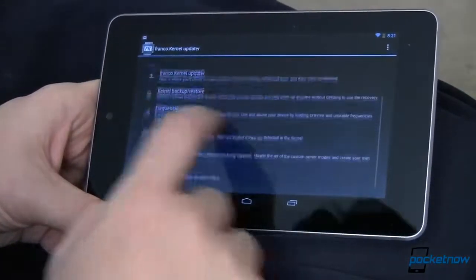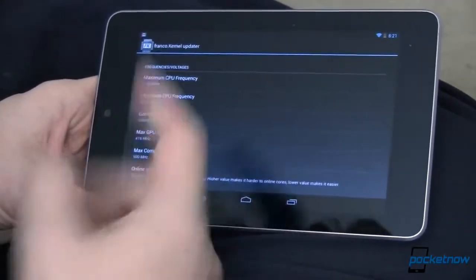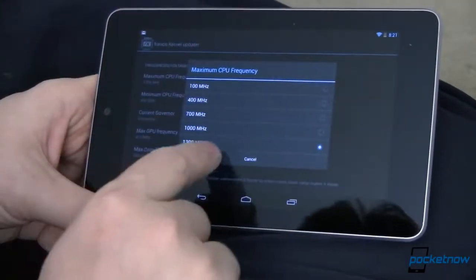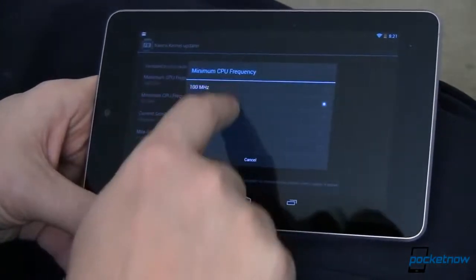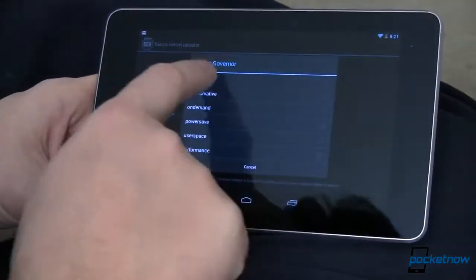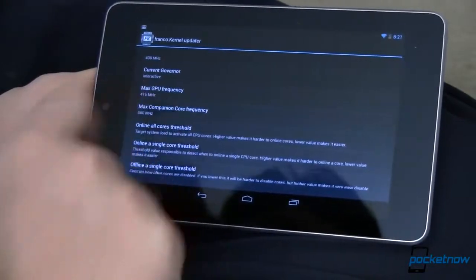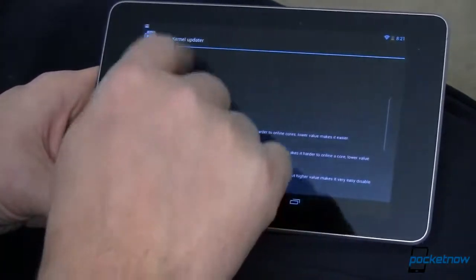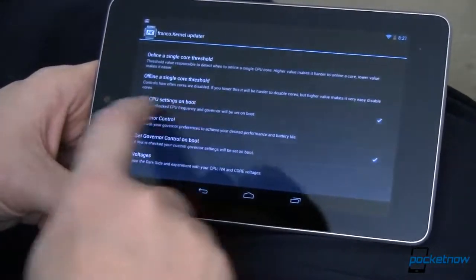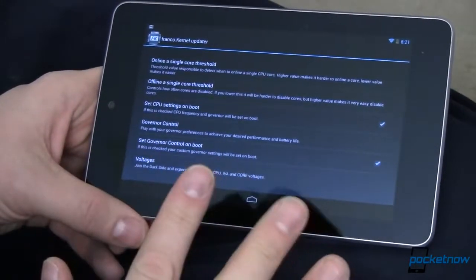However, if you want to go in and do more, you can. You can mess with frequencies and voltages — it does require superuser permission, which requires root. You can change your maximum frequency up to 1300 MHz, which is 1.3 GHz, or all the way down to 100 MHz. I've capped mine down at 400. The governor is set to Interactive, which is the default. You can also mess around with the GPU, though I haven't done any of that.